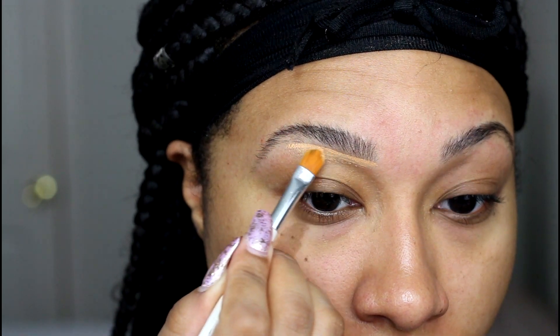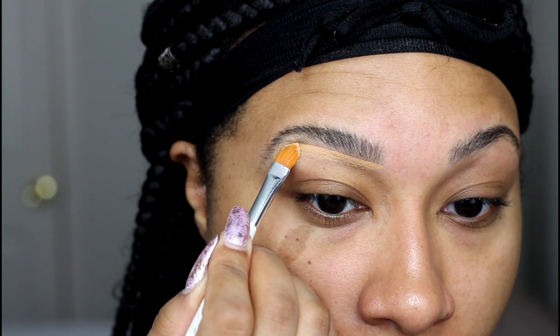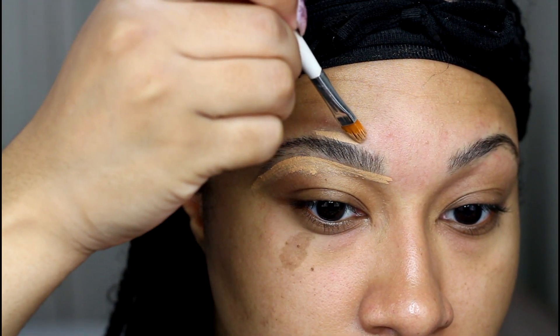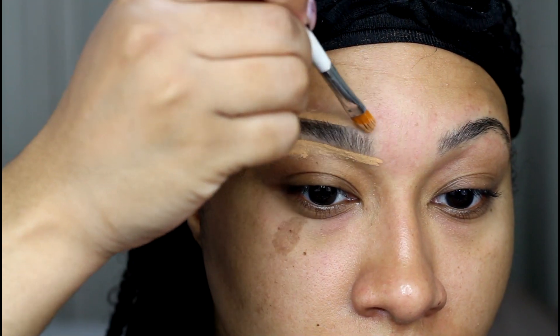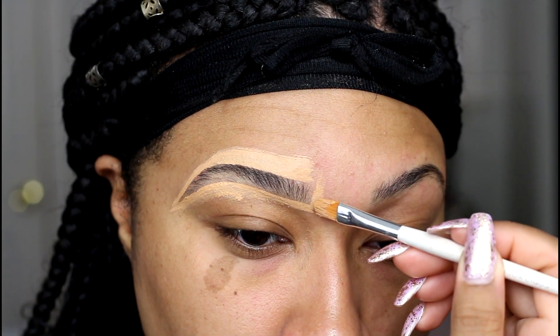The tint I'm using is one you can find online or at your local beauty supply store — I believe the brand is called Godfrey. I'll leave everything linked below. If you want a safer way to tint your brows, I'll also leave a link to a video by my friend Queenie Rosenblad here on YouTube, where she tinted her brows using vegetable-based food coloring.